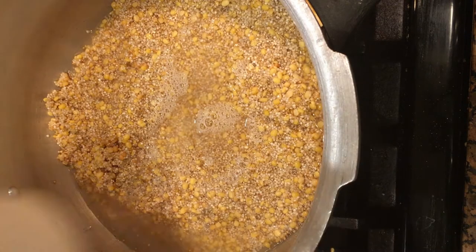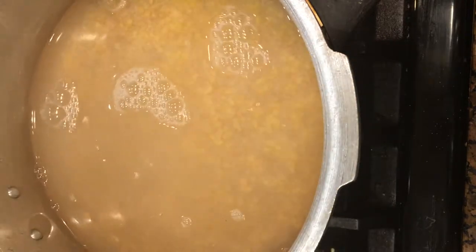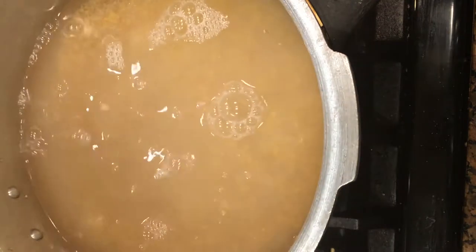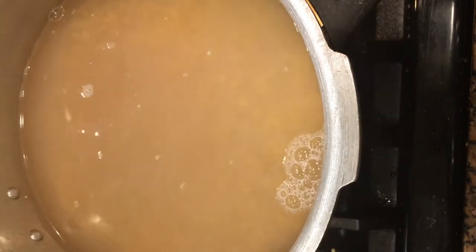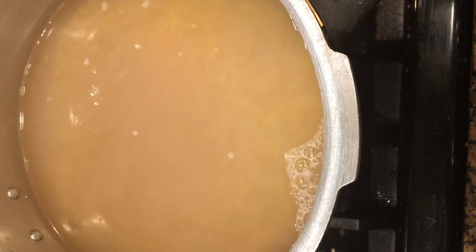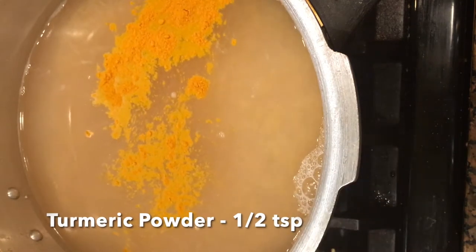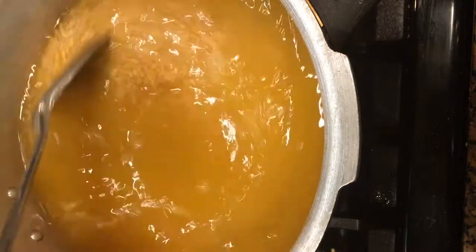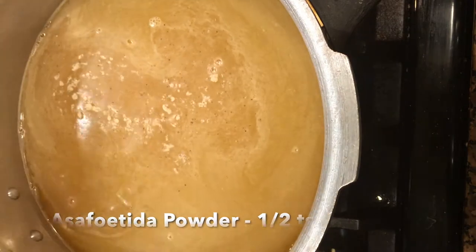Now add 3 and a half cups of water to this millet and dal. For this quantity of millet and dal, 3 and a half cups of water will give a soft and mushy pongal. Add enough salt to taste and half a teaspoon of turmeric powder. You can avoid turmeric powder if you don't like the color. Combine all of them together and add half a teaspoon of asafoetida powder to it.